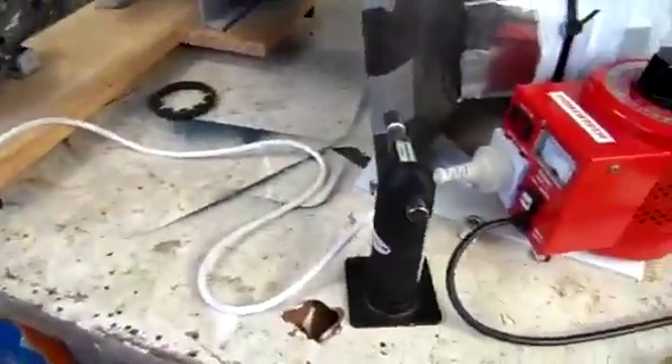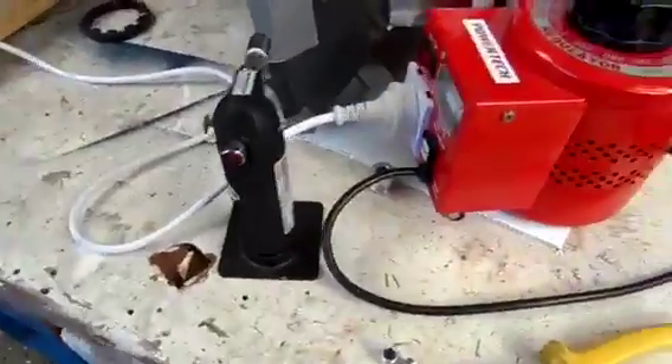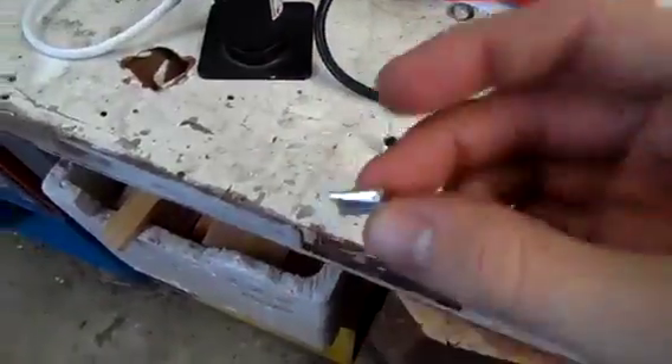Excuse the mess — I've been doing several things at once, which you probably shouldn't do, including blowing up capacitors.